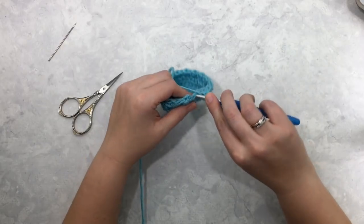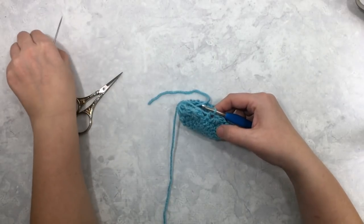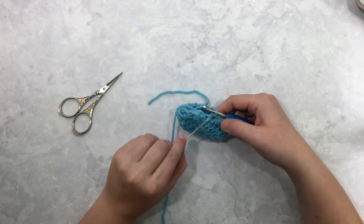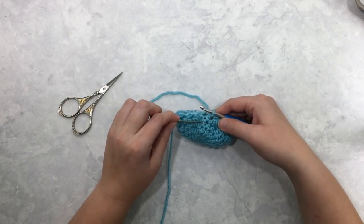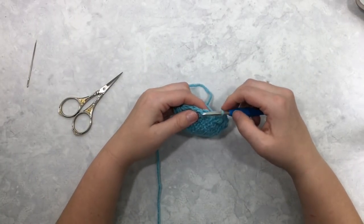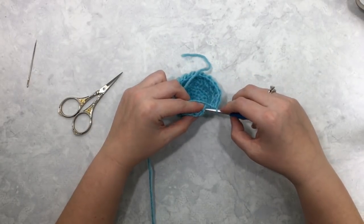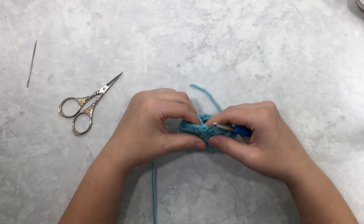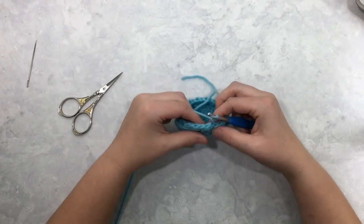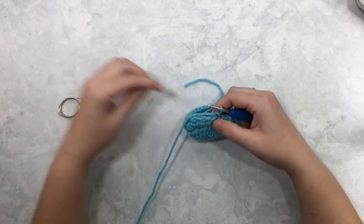In this last stitch, I'm also going to work a half double crochet into that last stitch that was already worked into by my previous star. You can see where the star stitch went through that stitch, and now I half double crocheted into that stitch as well. Now I'm going to slip stitch to join — I like to slip stitch right into the top stitch of my first star stitch of the round. Slip stitch to join, then chain one.